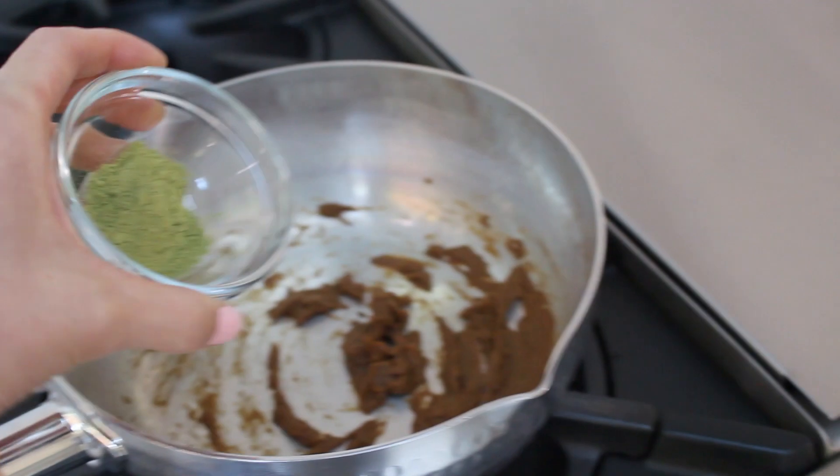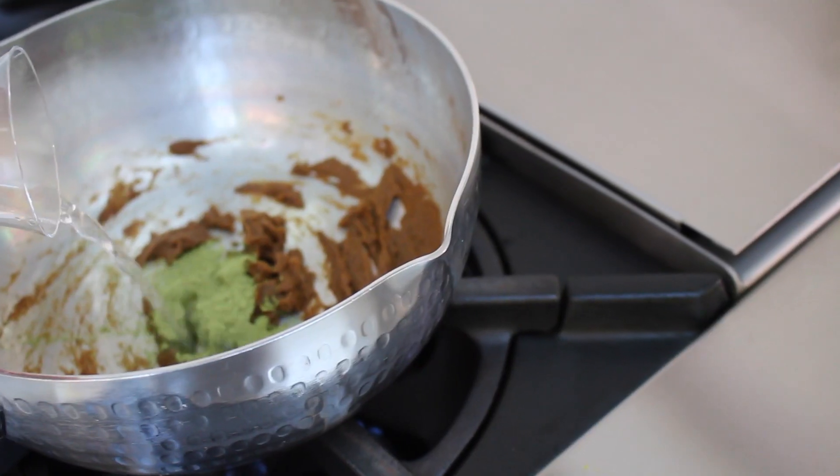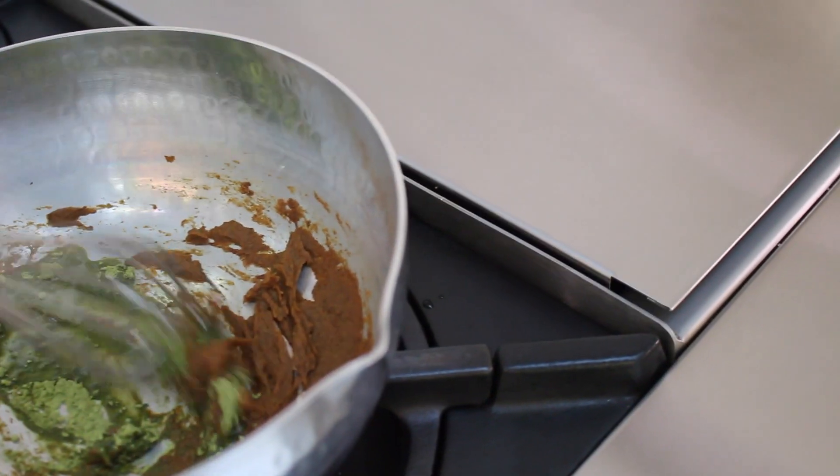Next, take one and a half teaspoons of matcha powder and about two tablespoons of water, and whisk everything together to make a paste.